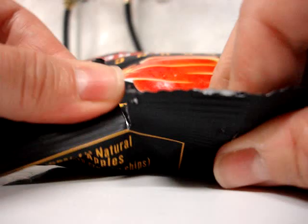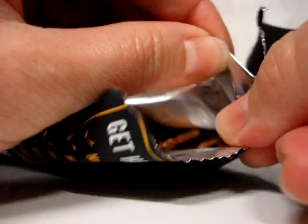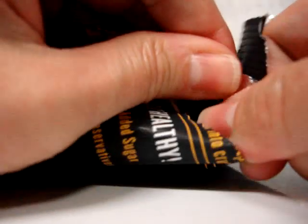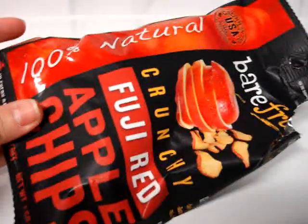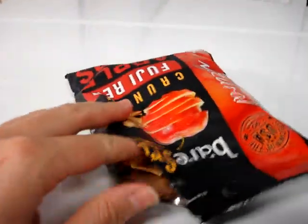So I'm going to open this up and show you what they look like. So far I have loved all of Bare Fruits' snacks — all of their dried fruit snacks. They just came out with this new packaging which is really good looking, more hip and funky looking than their old packaging.